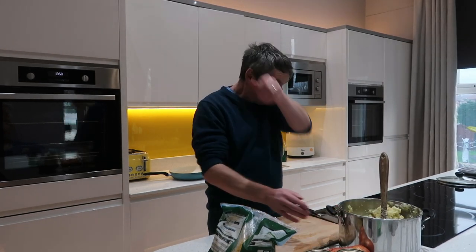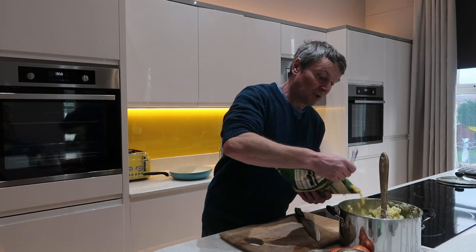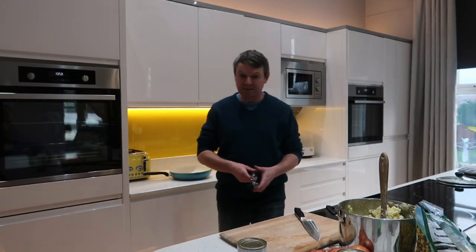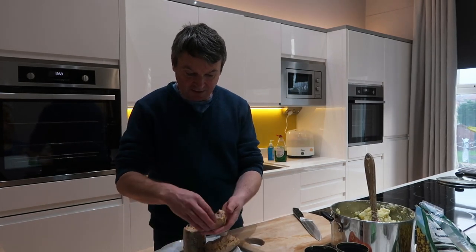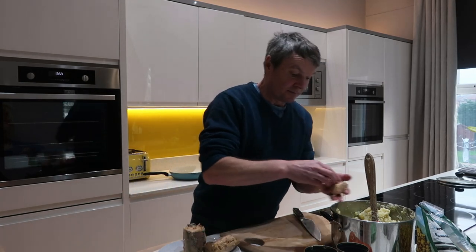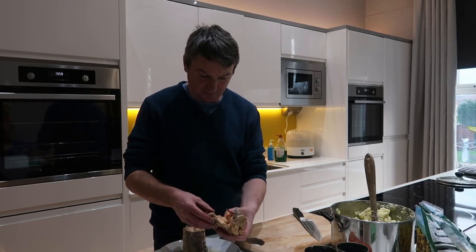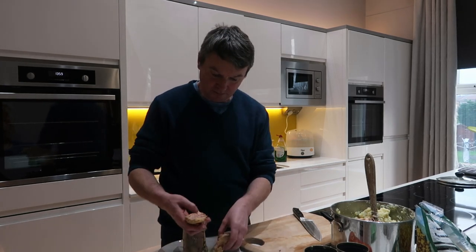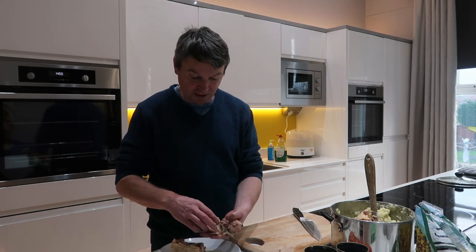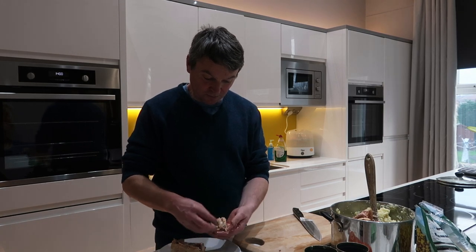The potatoes are nicely cooled down now — it's so simple to make these. Add a bit of sweetcorn. You can use frozen peas if you're not into sweetcorn, or whatever veg you like. Then the salmon — I'm just going to break it apart and take any bones out. You can use any fish you like. I've used sardines before; they're a lot cheaper. This tinned salmon was quite reasonable — about £2.49 a tin, which I thought was good value.